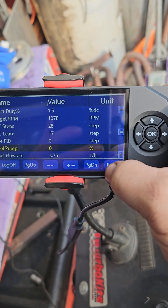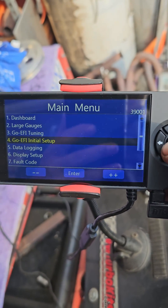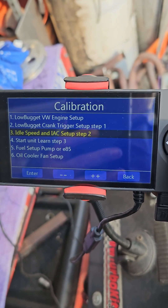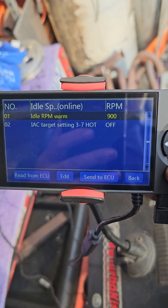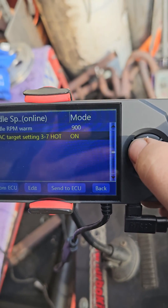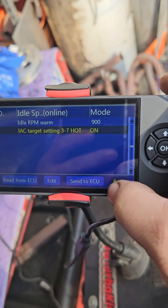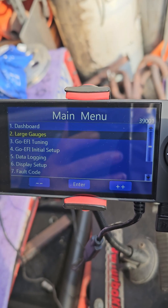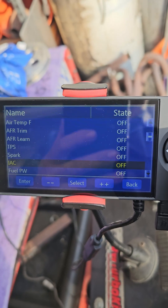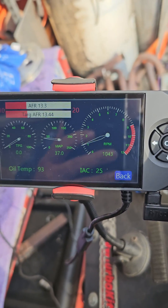So what we're going to do: go back to the main menu, go down to number 4, go down to idle speed set — IAC there. We're going to change that to on and press this. Then go back. I go to large gauge, I'll go down to IAC. There's our number.